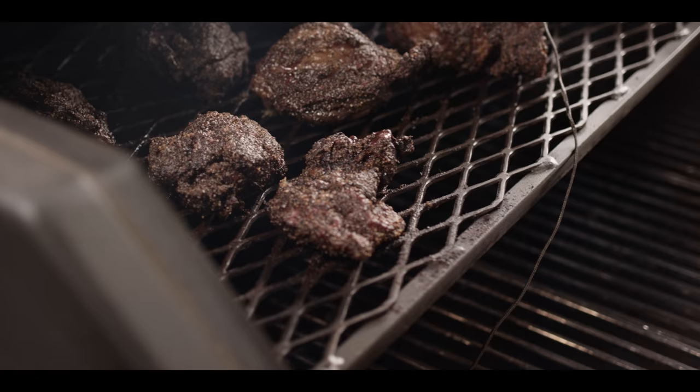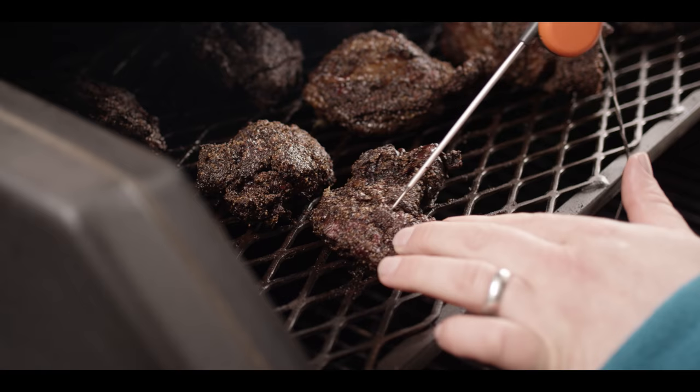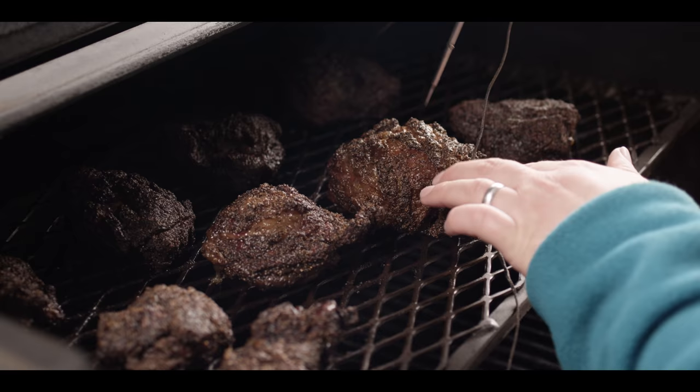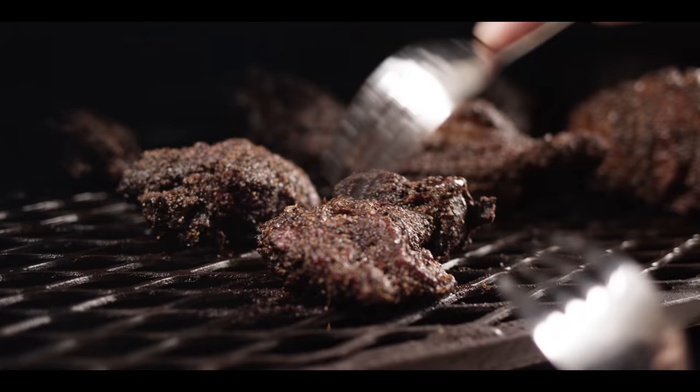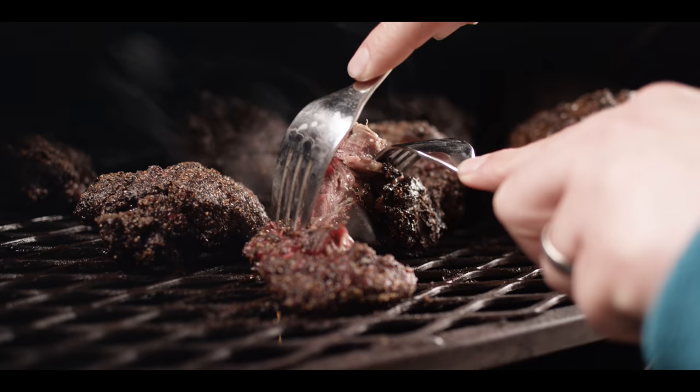We're about four hours into the cook now and our beef cheeks are just about done. Going by the probe, we're at 207°F in this big guy, but what's more important is just how tender they are. When we put a probe in there, there should be very little resistance — and that's what we're seeing right now. This should feel like butter. A little resistance from the bark on the outside, but the meat itself is just super tender. If we take some forks here, you should be able to just pull that apart — look at that, all that fat just melted inside. We're gonna take these off and let them rest for a little bit.